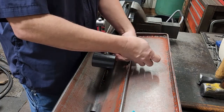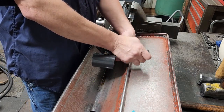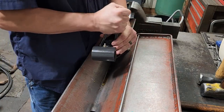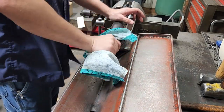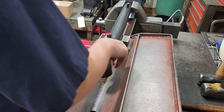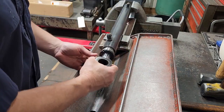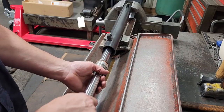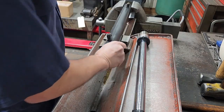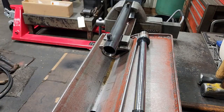Surprisingly that broke loose pretty easily, so we'll go ahead and spin this all the way out, get it to where it's hand loose, finish turning it out by hand. That's loose now — we'll go ahead and pull that out, pull the rod out, set the rod to the side.